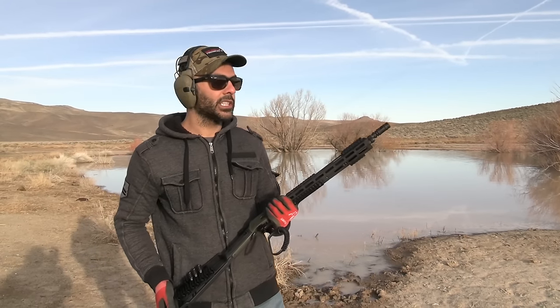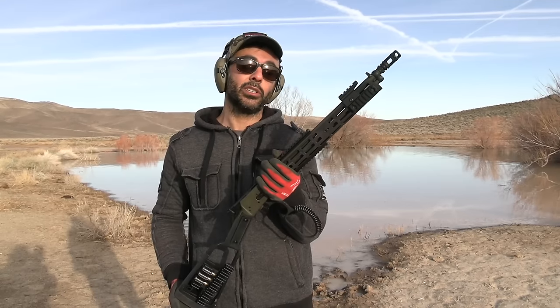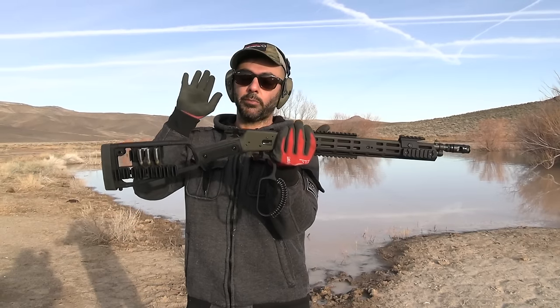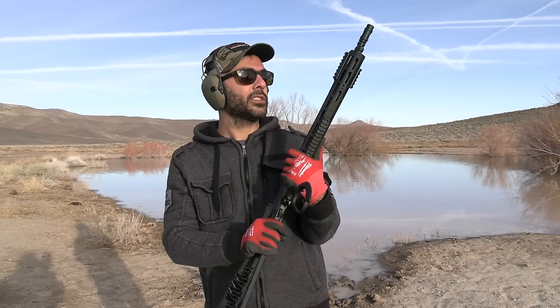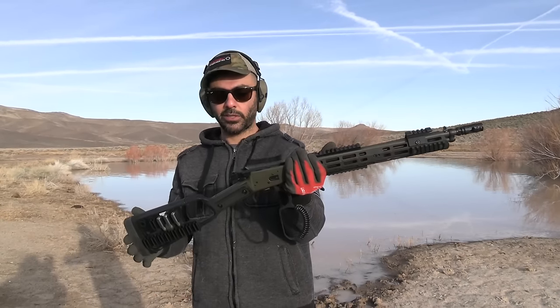That's it for this video. Thanks to Exothermic Technologies for sending the PulseFire flamethrower — use code ACC20 for 20% off. We really appreciate Midwest Industries for this beautiful modern lever action rifle. It shoots really nice, accurate, and loaded with accessories and furniture. If you enjoyed this video, give it a thumbs up, subscribe, and as always, thank you for watching!